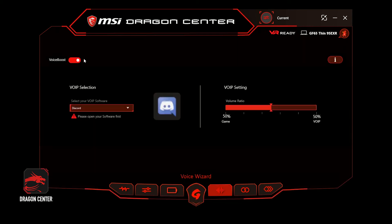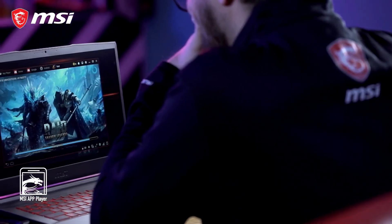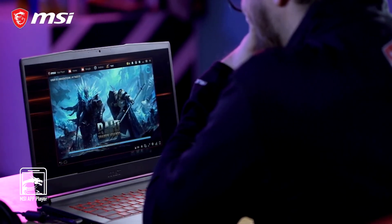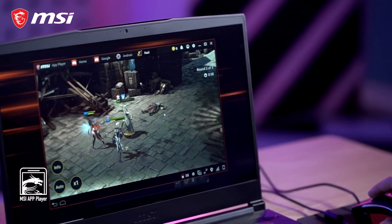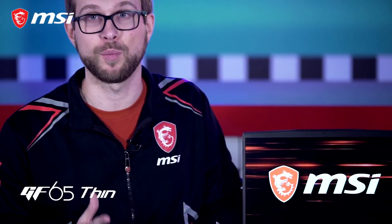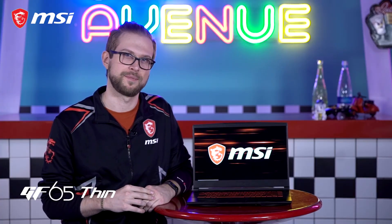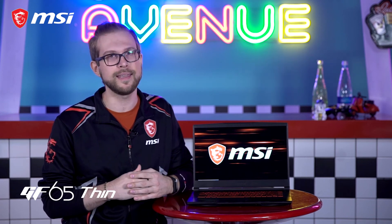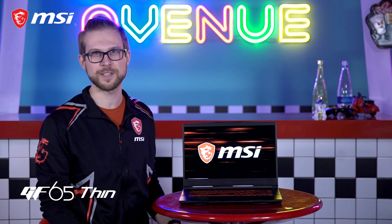BOIP optimization is a useful function, and game chats can be optimized to increase stability and quality. Through the app player co-developed by MSI and BlueStacks, mobile gamers can utilize the GF65's performance to play mobile games on a larger screen with better keyboard control. In summary, gamers want a larger screen without the extra weight — that's why MSI created the GF65 Thin, the embodiment of what gamers want and need. Get yourself an MSI GF65 Thin.